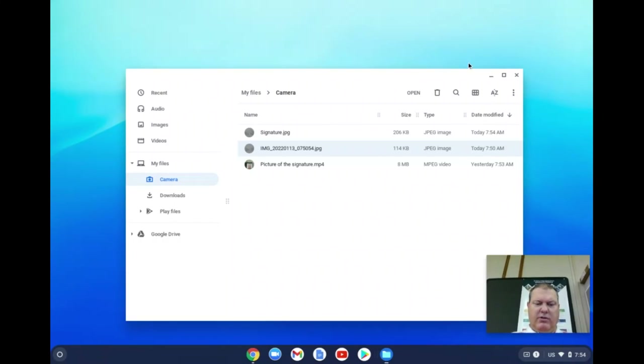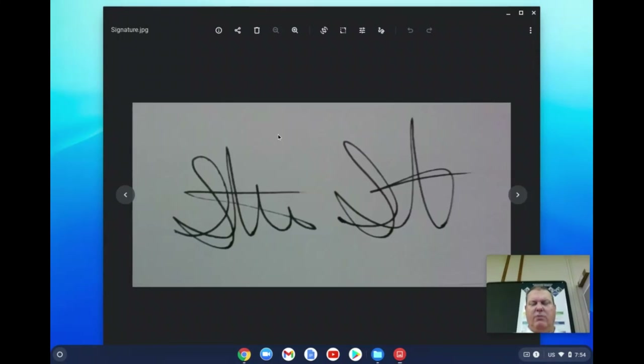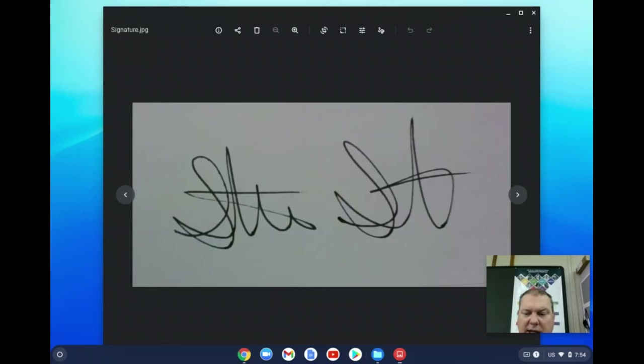At this point, you can close this and check that you have a picture file with your signature. That's part one of this video series. The next video will cover inserting the signature on the PE log document. Again, this video is intended for parent consumption only — not students. It will be provided to parents through Synergy email and accessible through ParentVue. It's intended for households without a printer. If you do have a printer, it's probably easier to just print the document, sign it, take a picture, and upload that photo. Thank you.